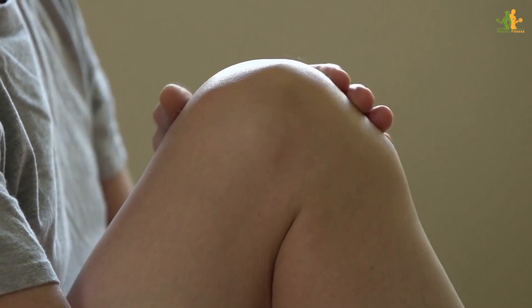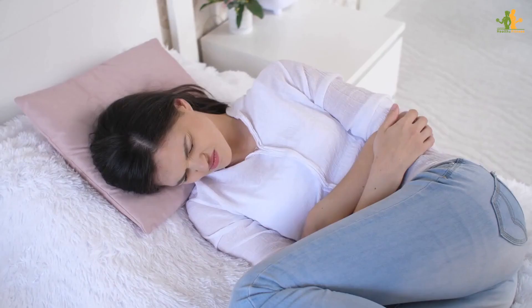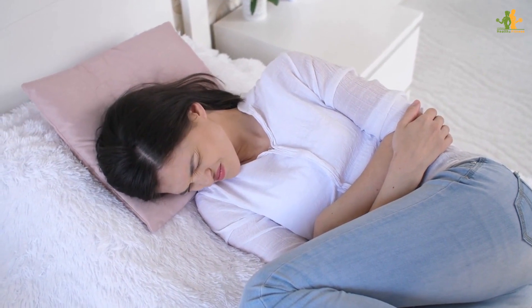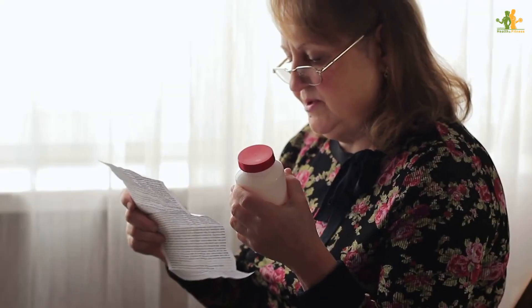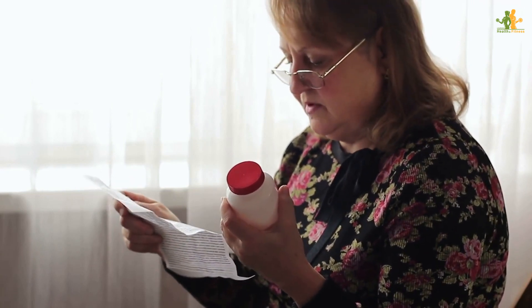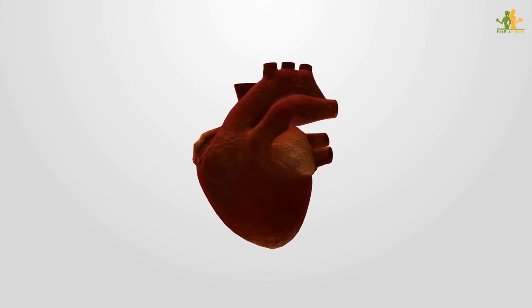Putting your legs up against the wall has these few benefits. Number 1: It reduces water retention in your legs and feet. Swelling in the legs and feet is a common problem, particularly for women during pregnancy and menopause. The condition, also known as water retention, can cause discomfort and pain. While there are a number of medications that can help to reduce swelling, raising your legs is a simple, drug-free way to reduce water retention.